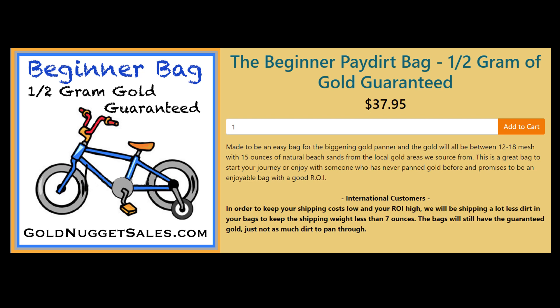It says that it's made to be easy for the beginning gold panner with larger size gold and natural beach sands — I'm going to assume there's probably not a lot of magnetics or heavy black sand in here. It also says that for international customers they reduce the amount of actual dirt to save on shipping. Now me being in Canada, I doubt that they did that. Let's go ahead and find out.